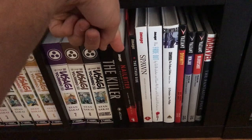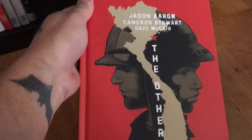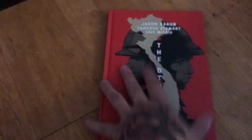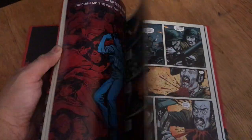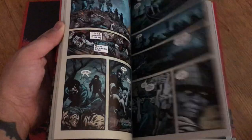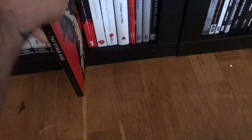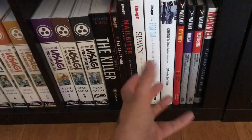Then we have Nailbiter Murder Edition volume one — I know there are two more, so I need to get on that. Next is a book by Jason Aaron, Cameron Stewart, and Daniel Zezelj about the Vietnam War — another war book, which you don't see a lot of these days. This was Eisner Award nominated. It's about a soldier from the US side and a soldier from the Vietnamese side — very cool book. And Spawn Origins volume one; I have four more in trade. This is the one hardcover with the original Spawn issues.